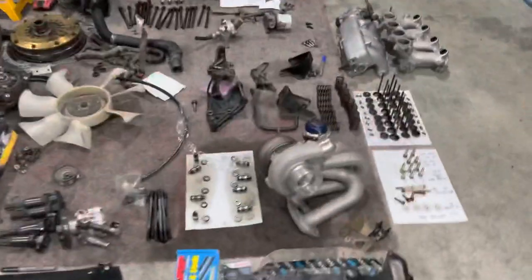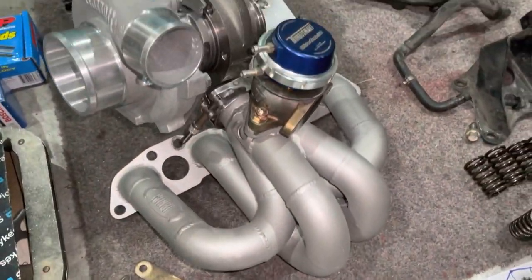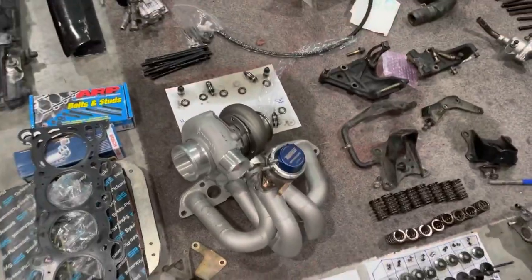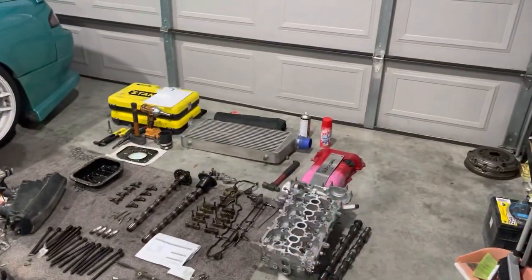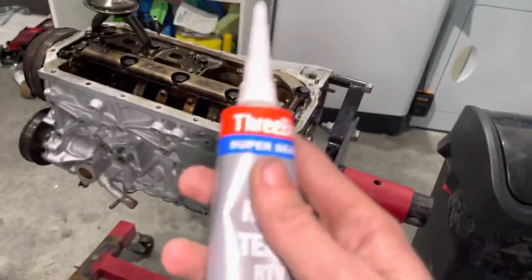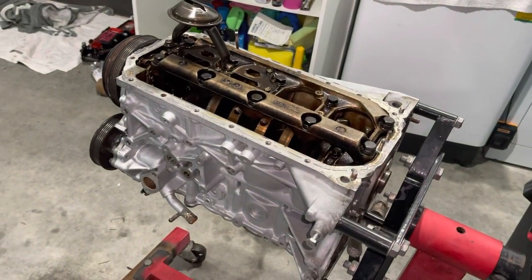Still going to run an oil feed for the turbo from the factory oil pressure sensor, which is on the cold side, so I'm just going to loop that around the back. I've also got the manifold down here now being converted to V-band. It's just got some high heat silver paint - I tried to get black paint, that's all they had. Bear with me and my silver motor - everything's silver. I'll probably do a different color on the rocker cover.